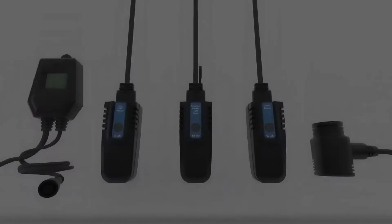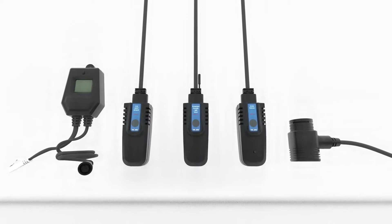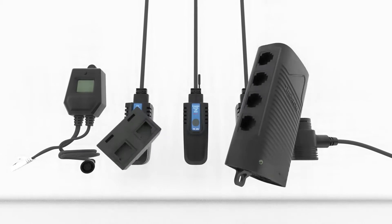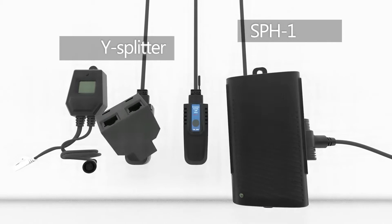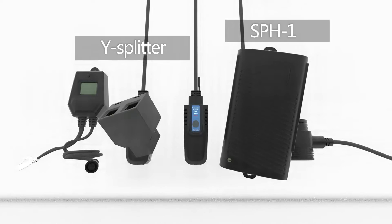There are several sensors that can be used with the Trollmaster Hydro-X controller. All of the sensors will connect into the port labeled Sensors on the Hydro-X using Y-Splitters or the SPH-1 power hub. Now let's take a closer look at each of the available sensors.